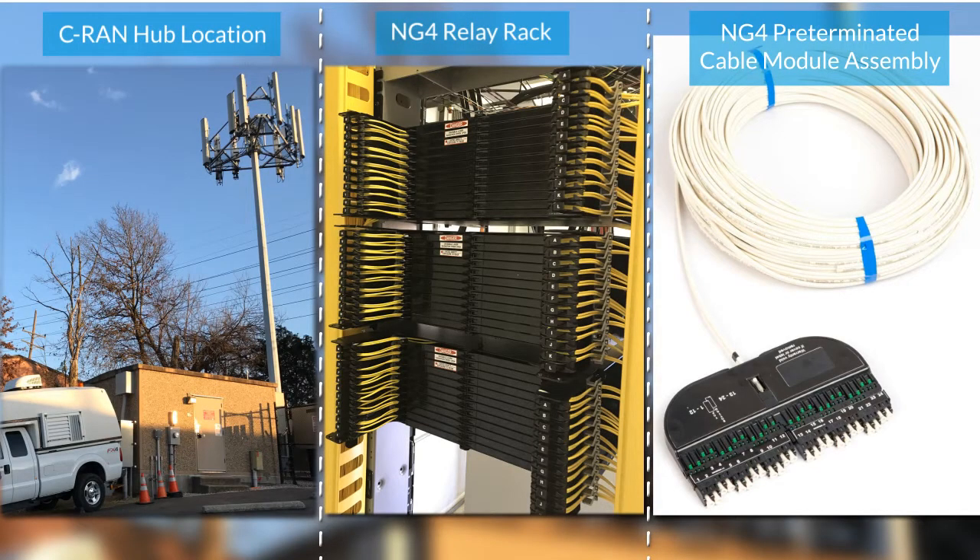Welcome to this demonstration video of CommScope's pre-terminated NG4 cable module assembly. This innovative solution is ideally suited for Verizon one fiber projects where large fiber cable counts must be pulled into a CRAN hub and terminated into an existing relay rack. This video showcases the installation of an 800-foot 432-fiber pre-terminated cable assembly being pulled into and installed in a CRAN hub.